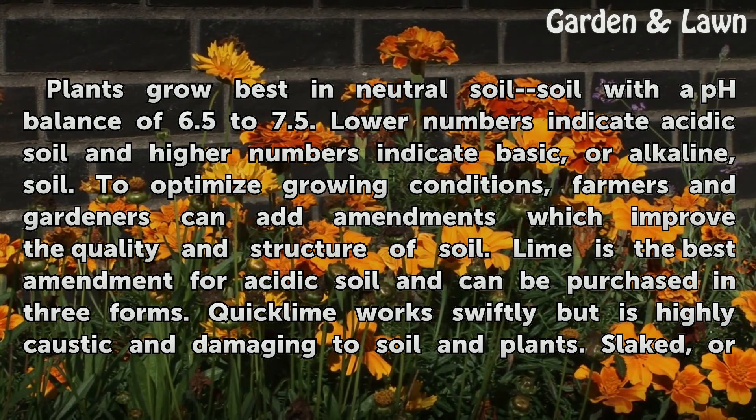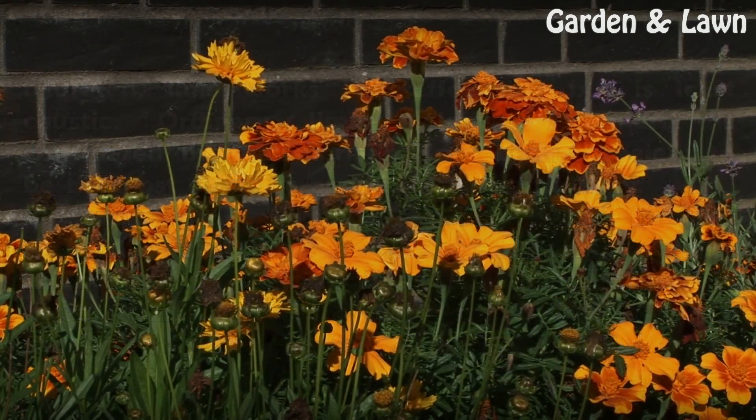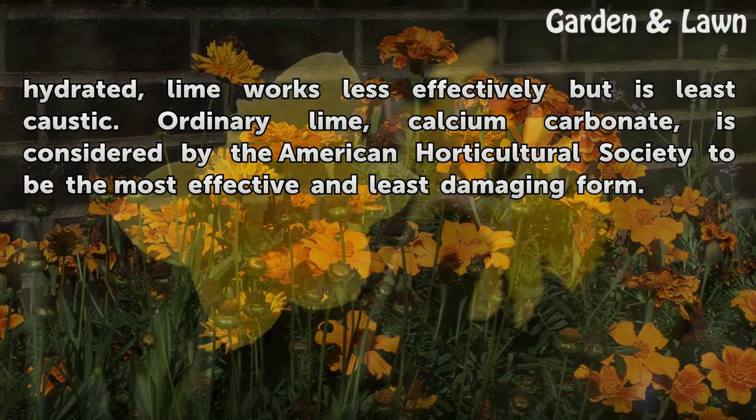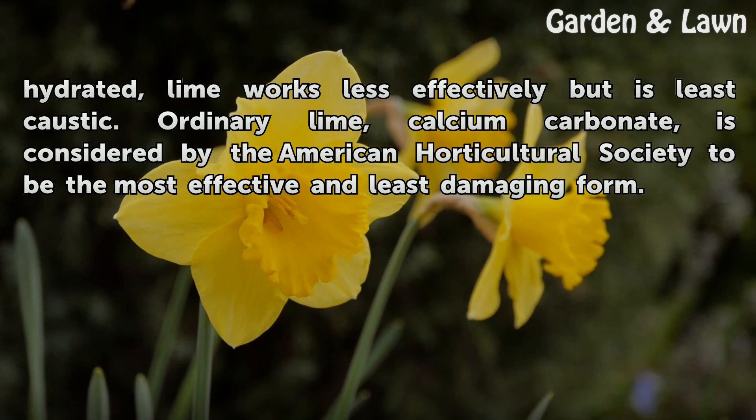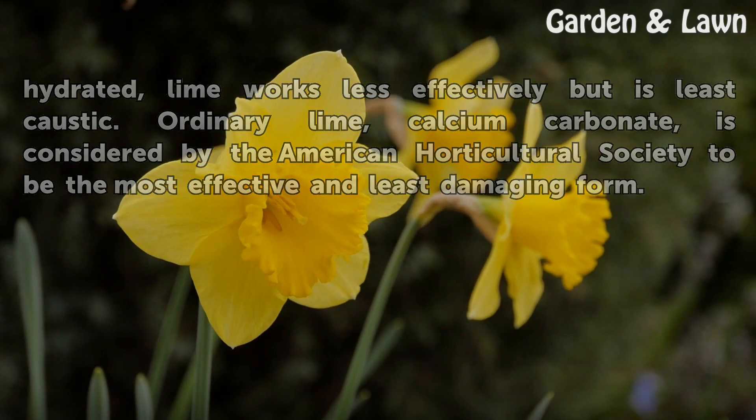Lime is the best amendment for acidic soil and can be purchased in three forms. Quick Lime works swiftly but is highly caustic and damaging to soil and plants. Slaked, or hydrated, lime works less effectively but is least caustic. Ordinary Lime — Calcium Carbonate — is considered by the American Horticultural Society to be the most effective and least damaging form.